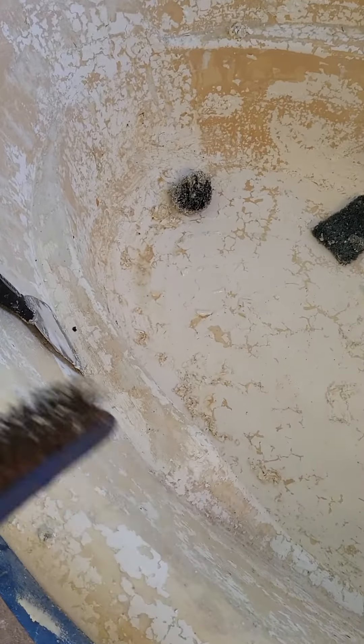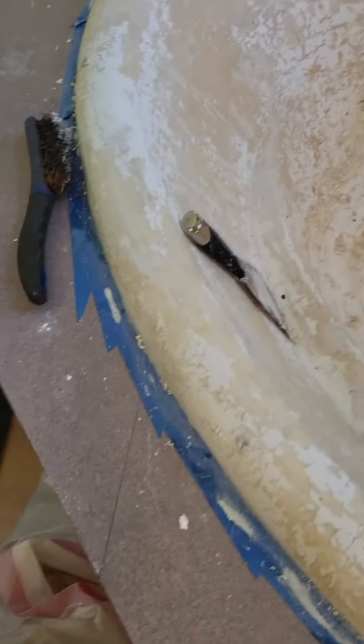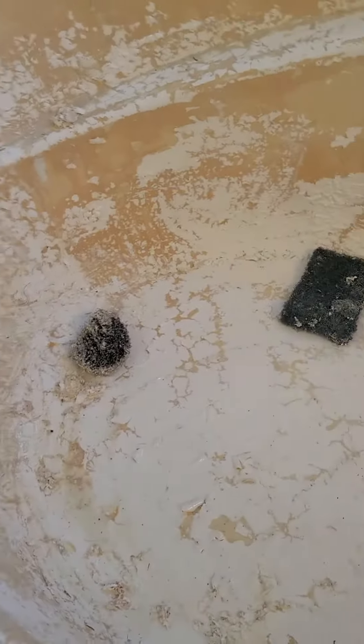It seems like that's not working. I guess I'll finish scraping, but when I scrape too hard, I think I'm putting a hole in it. I guess I'll put some Gorilla Glue.